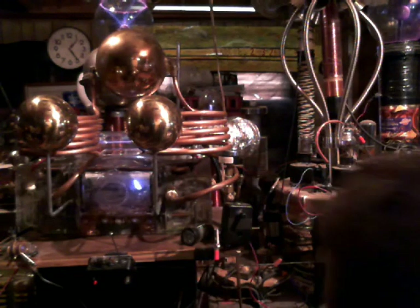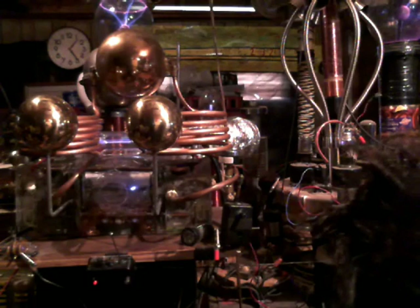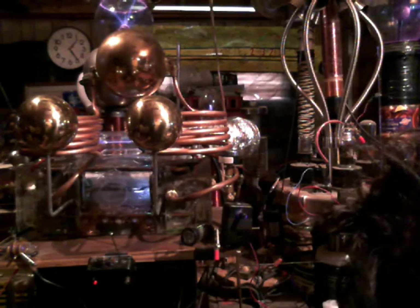Now I'm going to add just a bit more argon. You can see it that time.